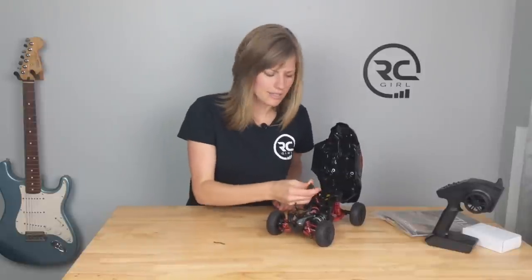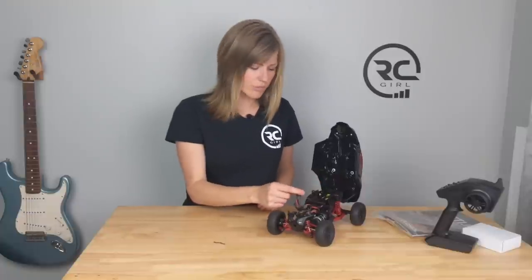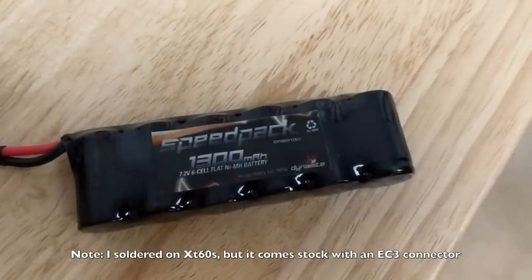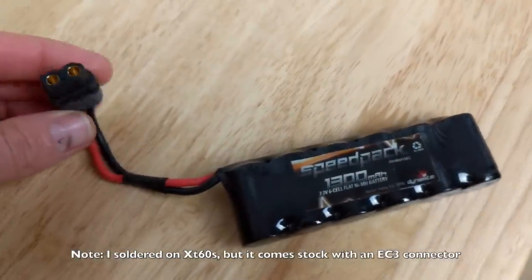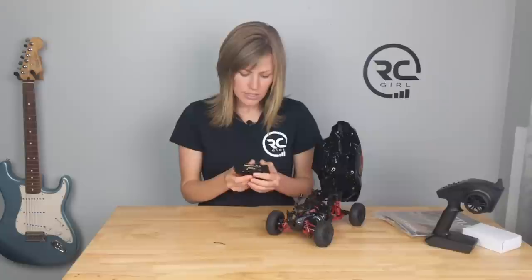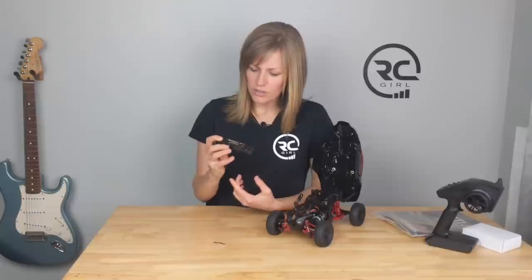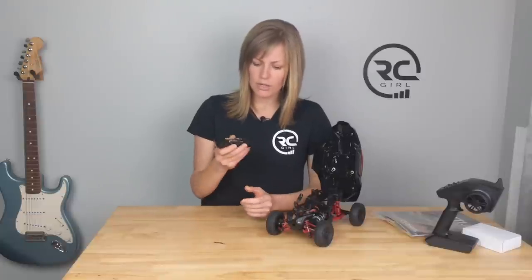I already soldered on some XT60 connectors — that's what I run on all my batteries — but it comes with EC3. It's powered by a 1300 milliamp NiMH battery. One important thing: you have to run NiMH only. You cannot run LiPos in this — it says the ESC will blow up, it's hazardous. So don't run any LiPos. That's one downside. I think I also run this battery in my Gen 2 Barrage, so I do have a couple lying around, but make sure you stick to NiMH and get a couple extras.